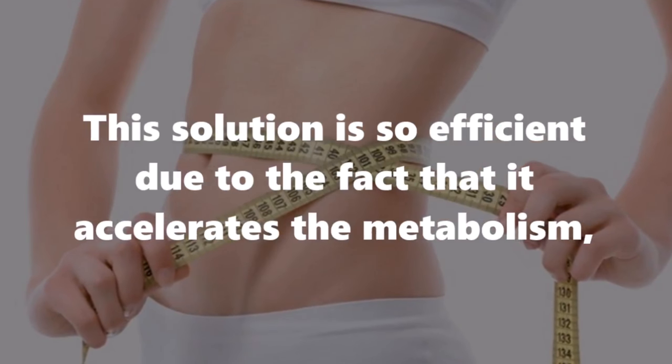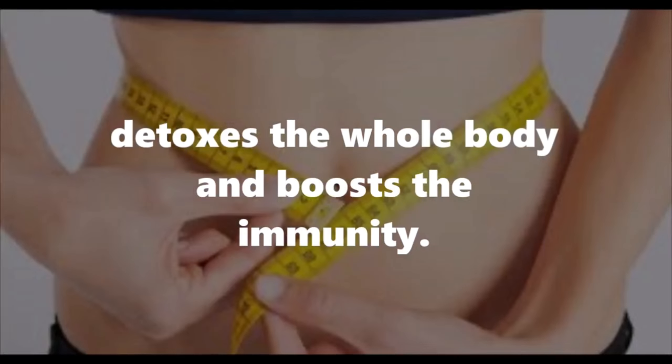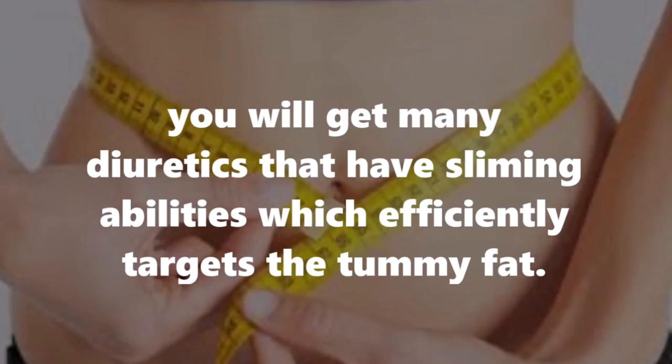This solution is so efficient due to the fact that it accelerates the metabolism, detoxes the whole body, and boosts the immunity. By combining cucumber and parsley, you will get many diuretics that have slimming abilities which efficiently target the tummy fat.